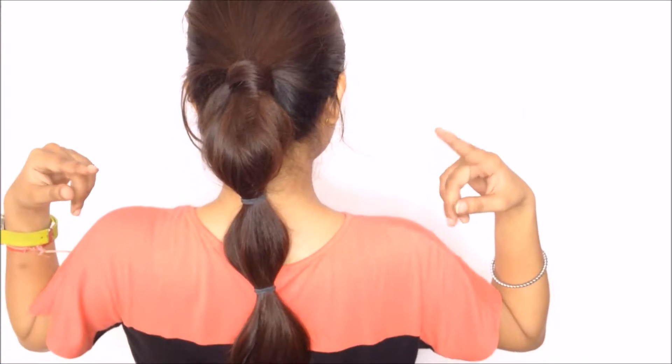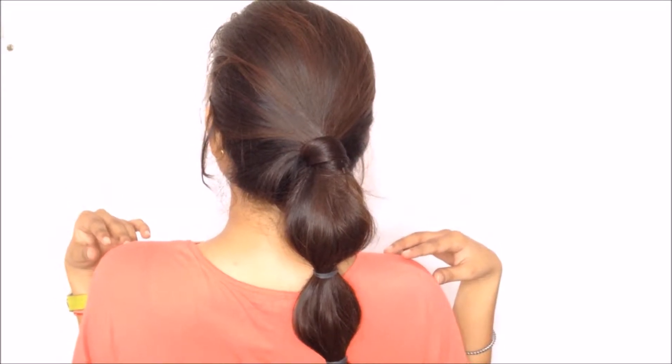For the fourth and last ponytail hairstyle, I have side-parted my hair just above the arch of my eyebrow. Now I'm going to take my front hair and braid them — this is a kind of French braid. I divide my hair into three sections: left, middle, and right. I take the right one over the middle, then the left one over the middle. Then again the right one over the middle, and this time when I take the left one, I add some hair into it and cross it over. Then I add the right strand, and again when the left strand comes, I add some hair and cross it over.